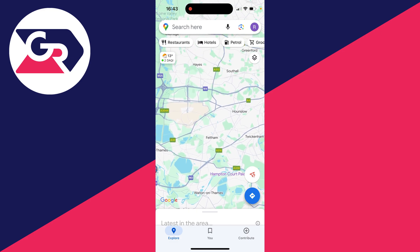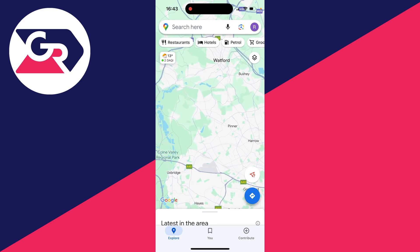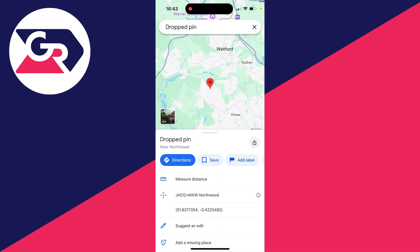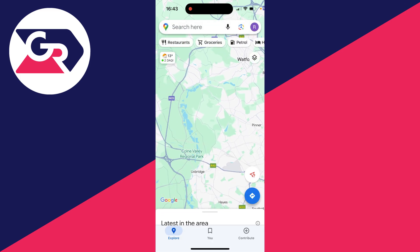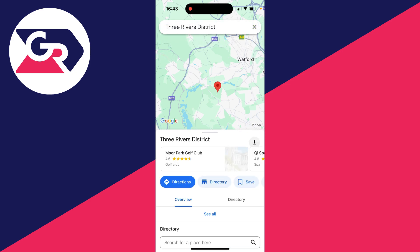So let's get started. What you need to do is go and place your first pin — I'll drop it here. When you do that, you'll find that if you try and place another, it'll remove the current one. So what you need to do is have that current pin and then scroll along in this pop-up and select Save.